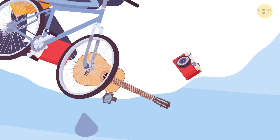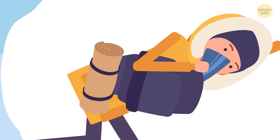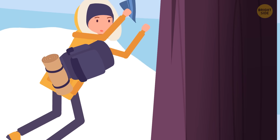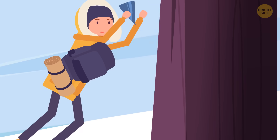Get rid of anything heavy you're carrying, even if it's expensive. But make sure you hold onto your backpack — it's an extra layer of protection. Grab onto a tree if you see any. To get back to the surface, move like you're swimming straight up. Snow's just water, anyway.